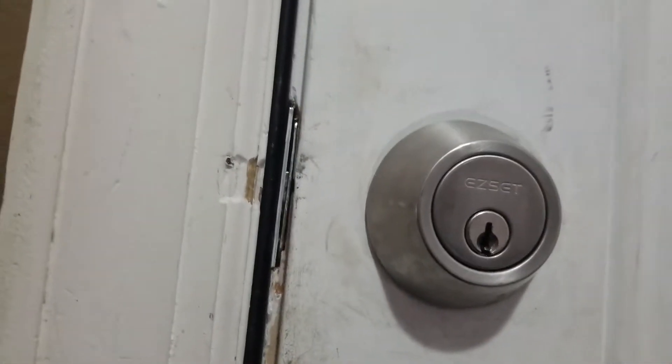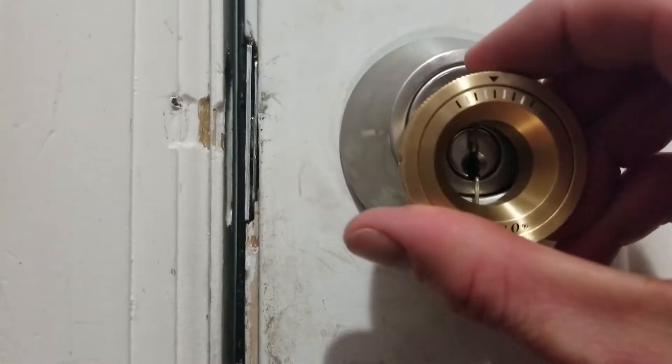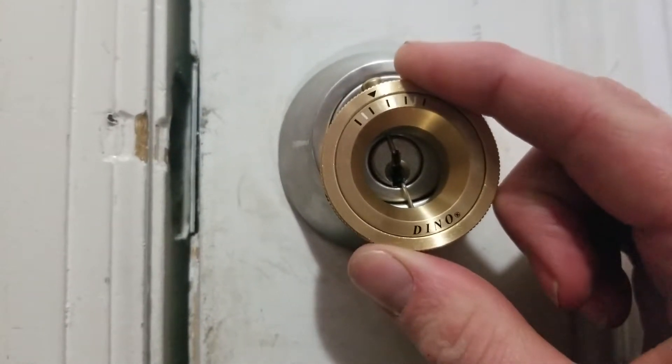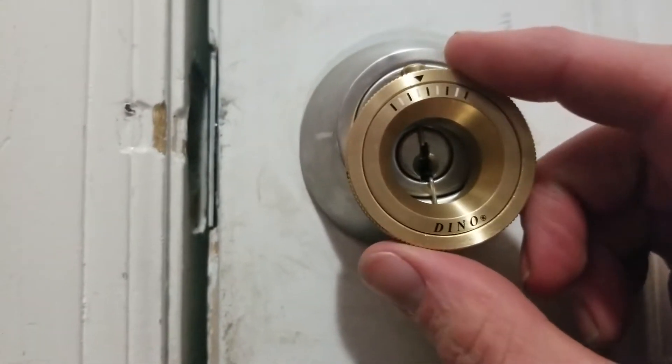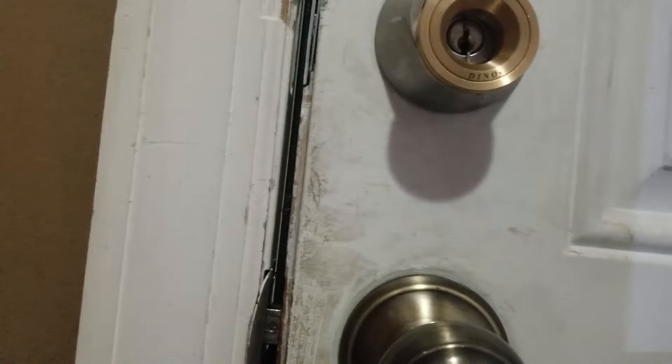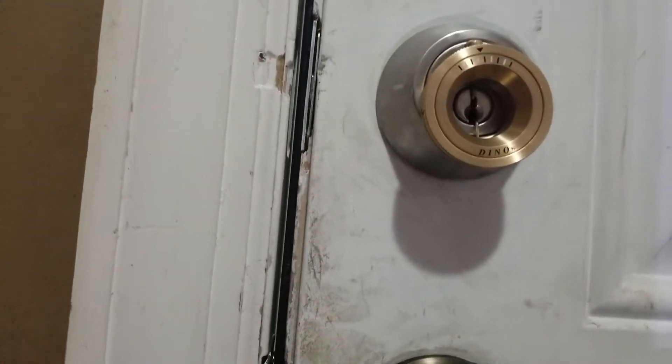Quick demo now — this lock here is a Kwikset, sorry, an EasySet. Normally it would take a little bit of effort. You hit this pin down here, and now I just set the tension to one notch and it's open — that easy. I don't have a great way to hold the camera and show you, but let me see if I can do it like this.